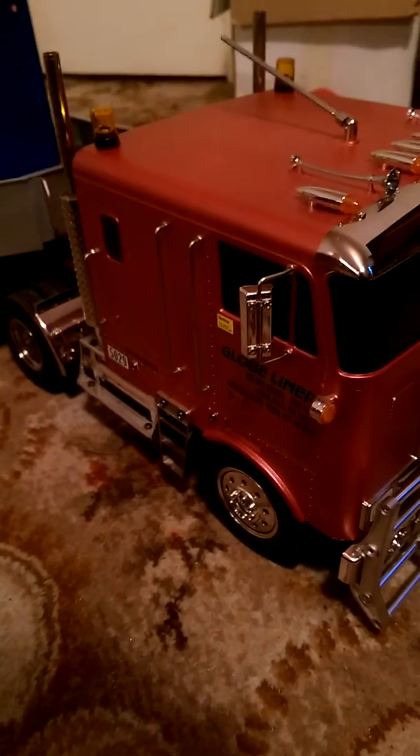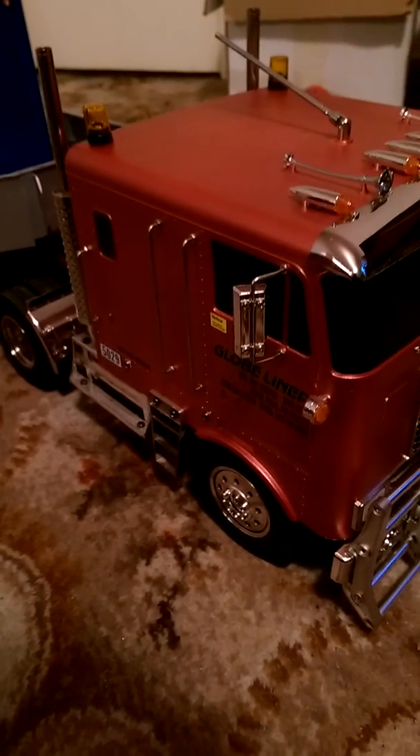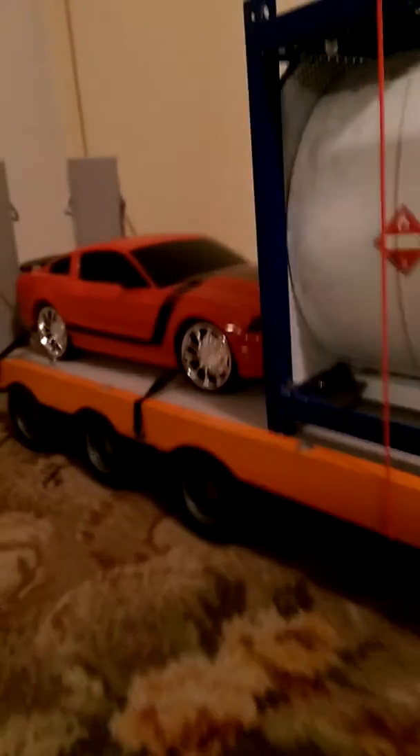That's what I've been doing to my truck. Question is, what have you been doing to yours? There's my trailer, and there's my Mustang on the back. Isn't that pretty?